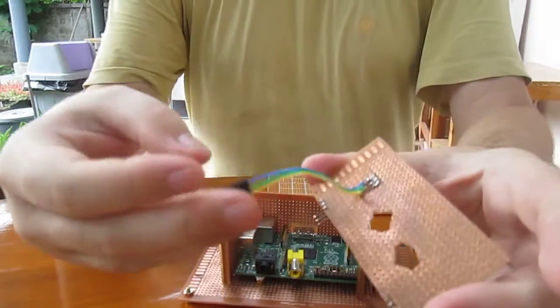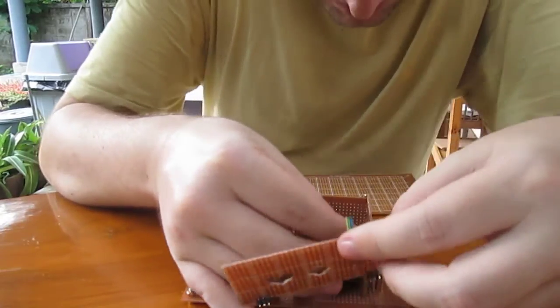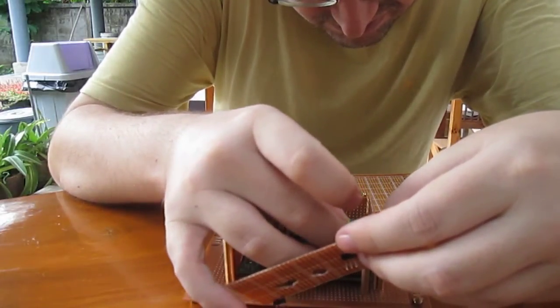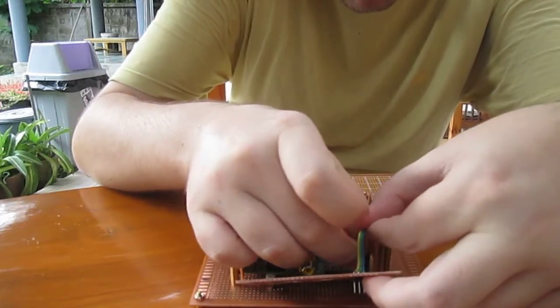This one here is a serial port, so I connect it first. This is for debugging, to access the serial console.